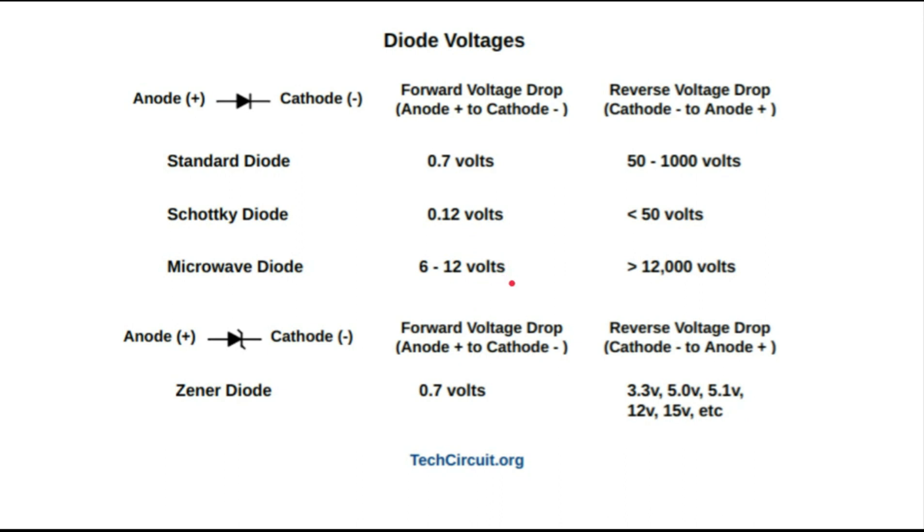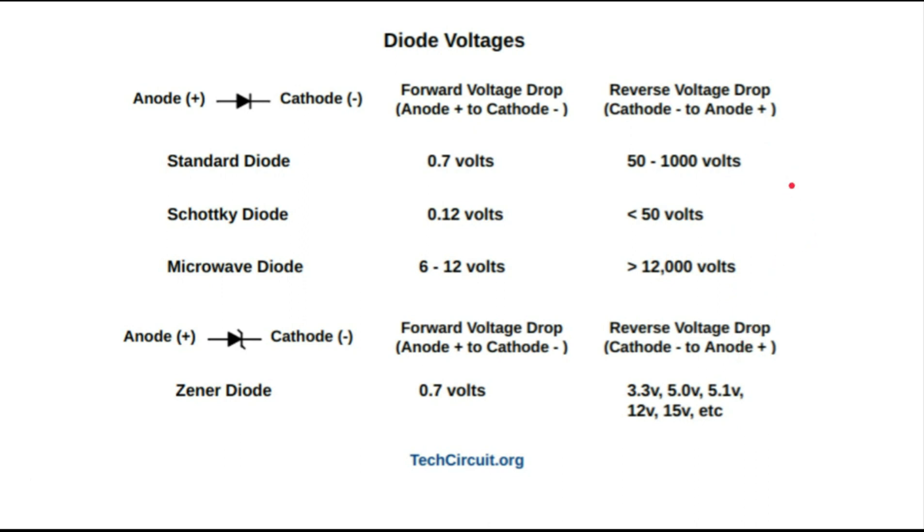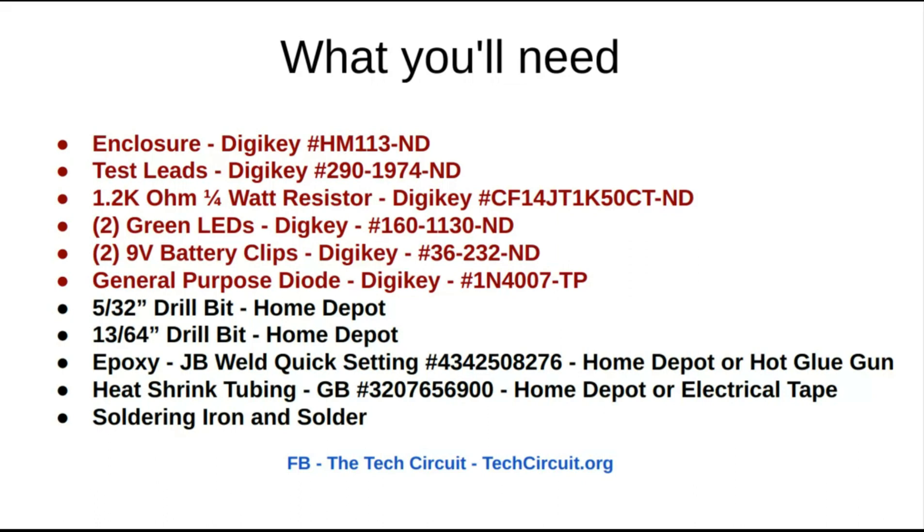That's why this particular unit uses two 9-volt batteries at 18 volts. For a zener diode, the forward voltage drop is 0.7 volts which is what most technicians are used to. However, with a zener diode you also have a reverse voltage drop that's predictable and by design set at a certain voltage. With this tester you can hook it up backwards and use your multimeter to read the exact voltage that zener diode is designed for.